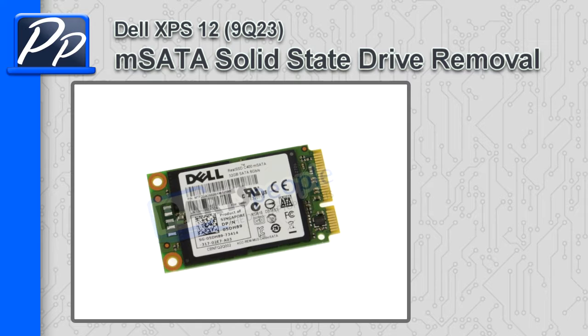Hey guys, this is Roscoe at PartsPeople.com. On this video, I'm going to show you how to remove the M-SATA solid-state drive on the XPS 12 9Q23.